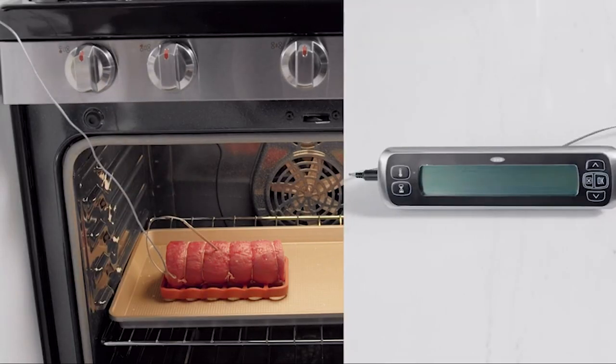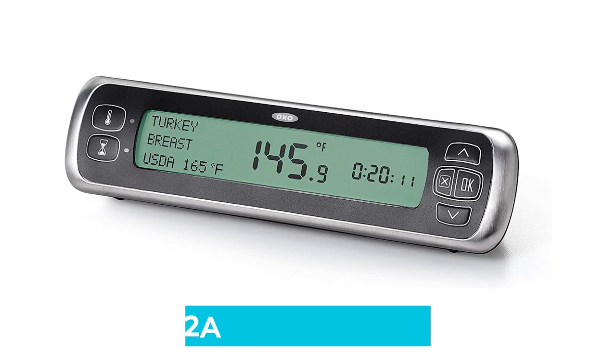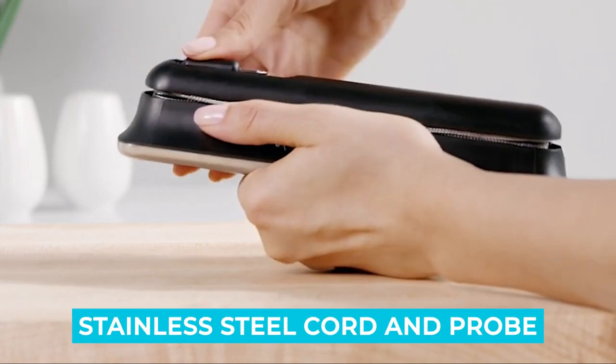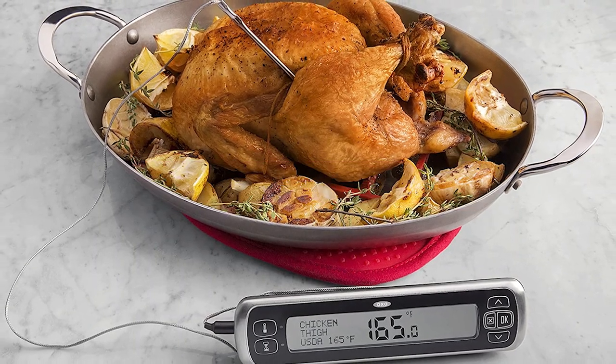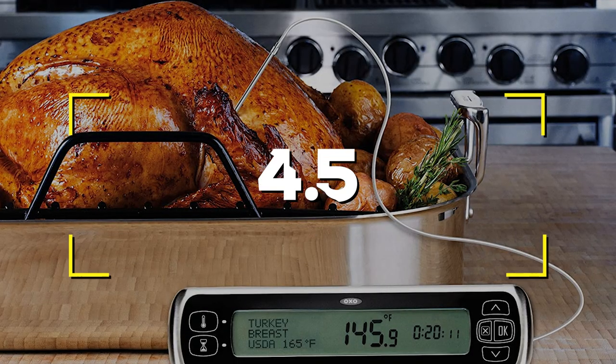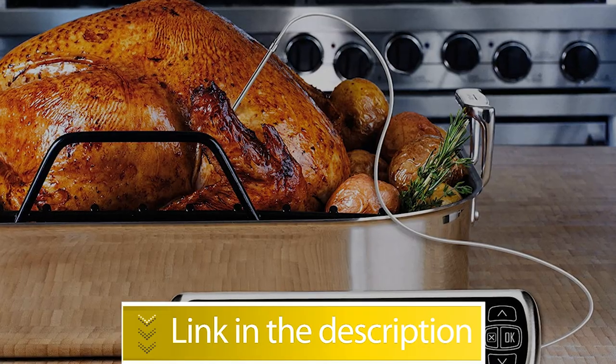Notable Features — Power Source: 2 AAA Batteries. Durable Stainless Steel Cord and Probe. 24-Hour Timer. Users rated this product 4.5 out of 5. Check out the description below for more information.